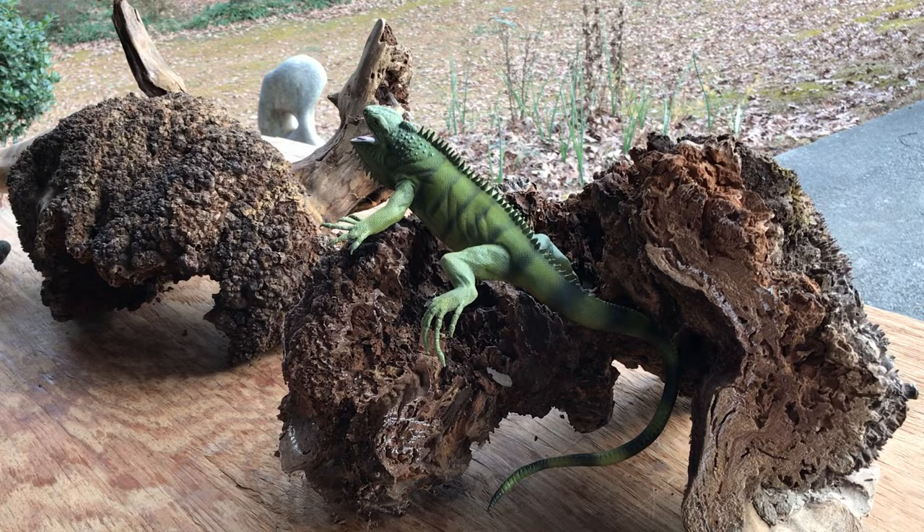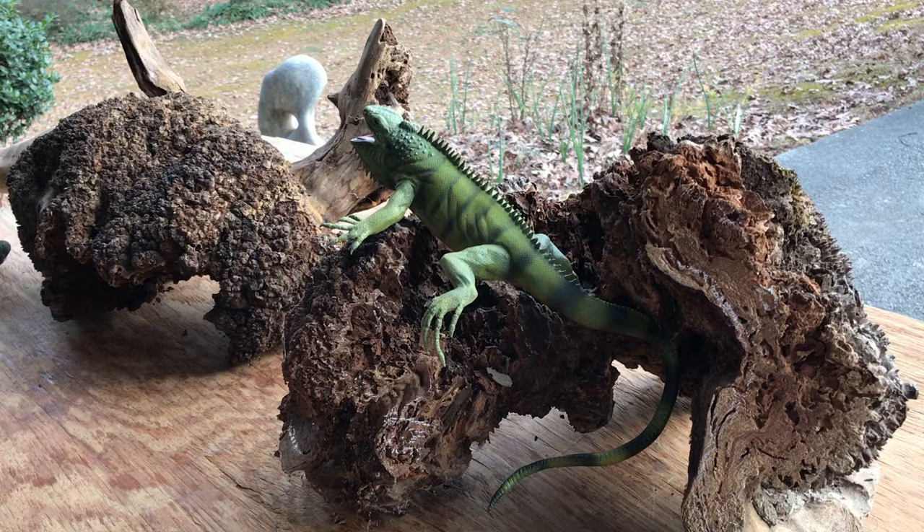Thanks a lot for subscribing to Wilson Wildlife Sculpture and for liking and commenting. If you have any suggestions on how I can improve my videos, please write in the comment section. Thanks a lot for your support — have a great day.